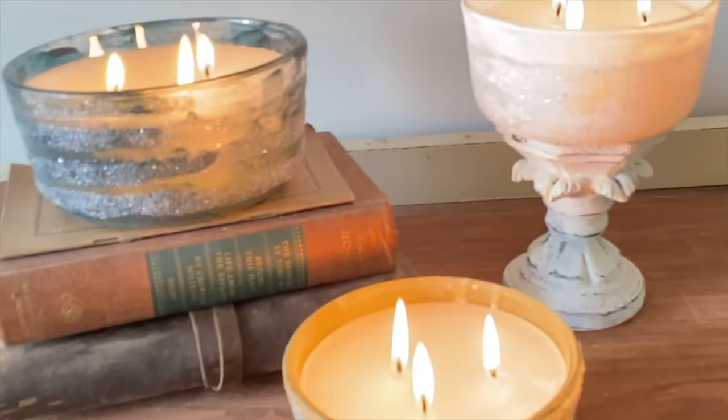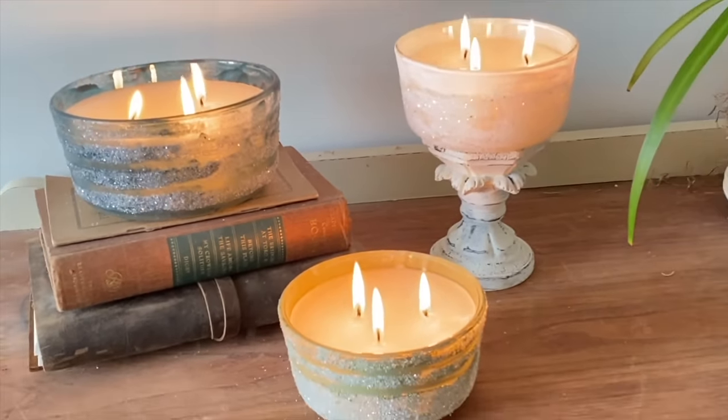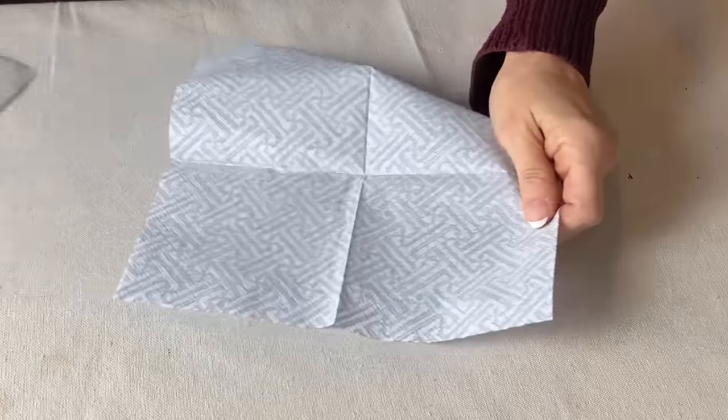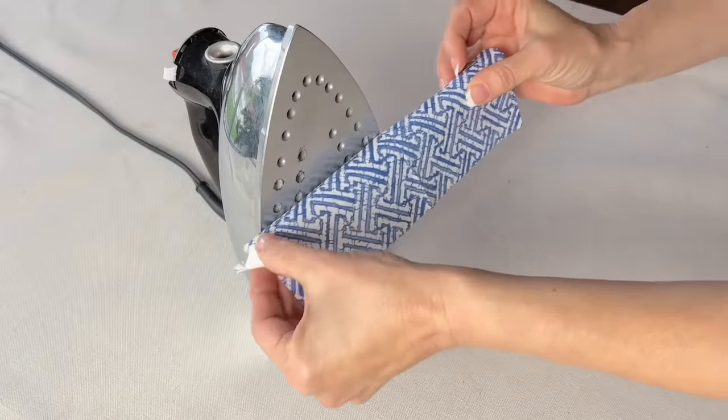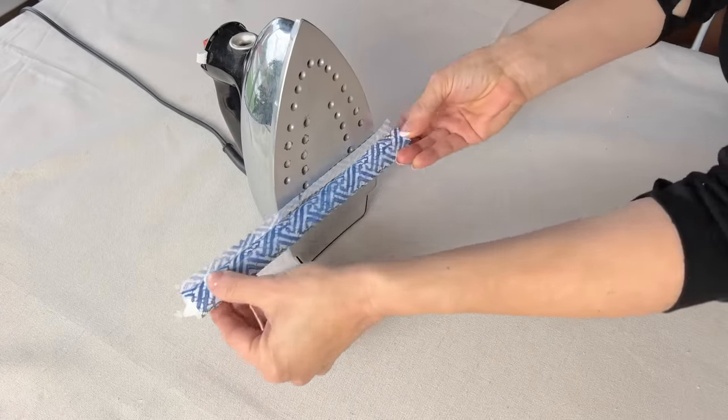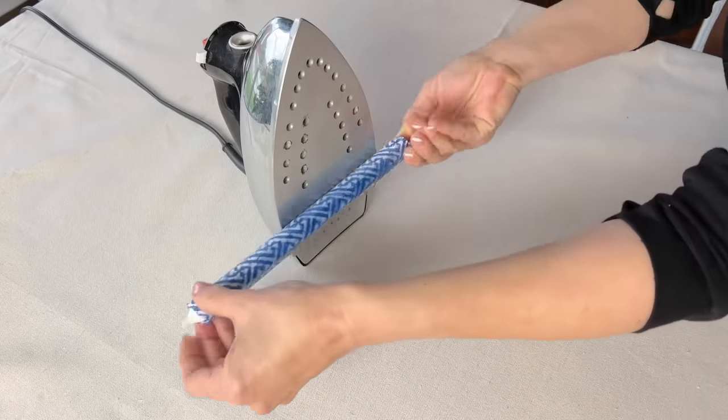Separate the layers of a patterned paper napkin, cut it as needed, and then iron the napkin directly onto a taper candle using an iron set to medium-low heat — not too hot.